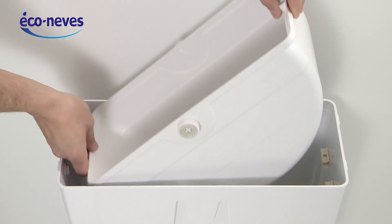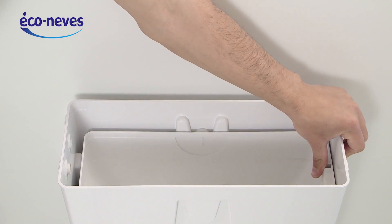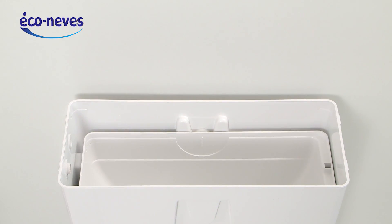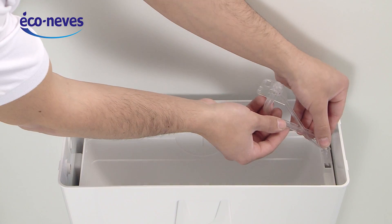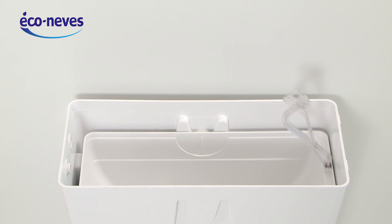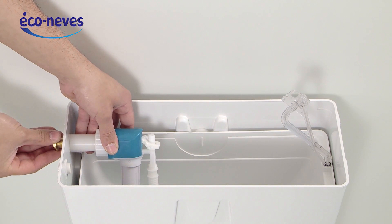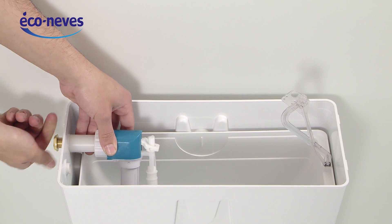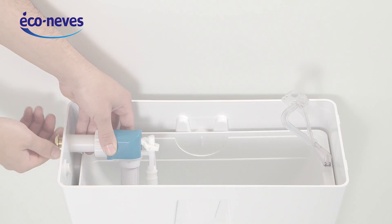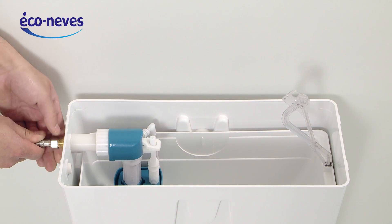Clip the rotary piece with the arm set opposite to the water supply. Clip the clear arm. Attach the filler float to the water supply. Connect the water supply to the filler float and tighten the nut.